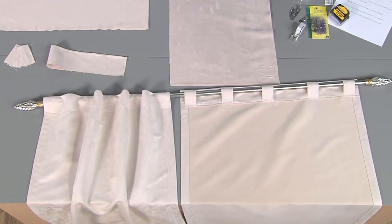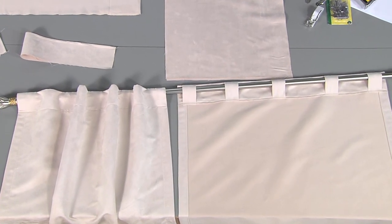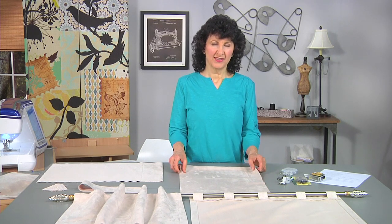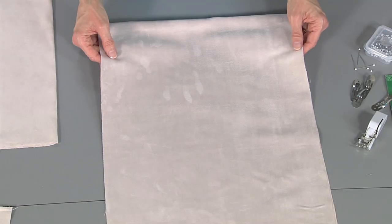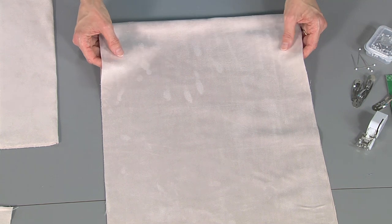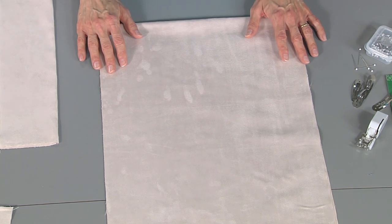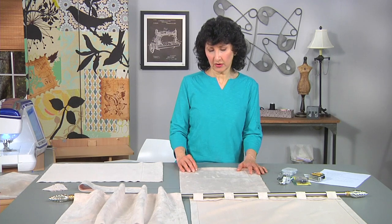You're going to be amazed at how easy these are. I started with some faux suede. You could use any home decor fabric, but there's nothing quite as luxurious as faux suede. It looks beautiful when it hangs — you see the subtle shading variations, and it's surprisingly easy to sew.